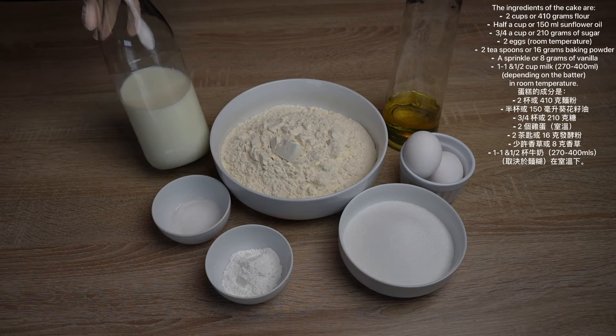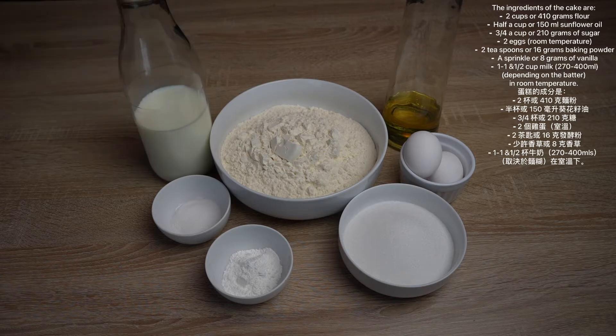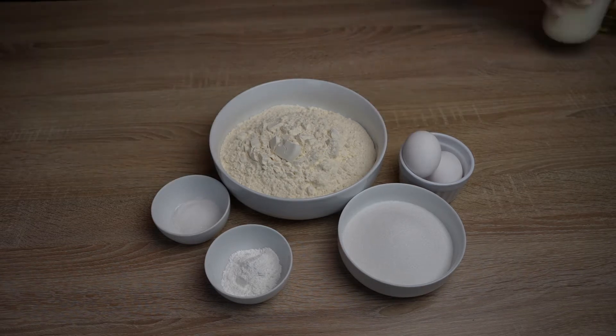1 to 1.5 cups of milk, 270 to 400 ml, 2 teaspoons or 16 grams baking powder, and a sprinkle of vanilla.